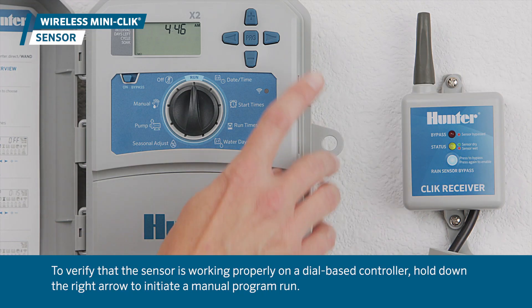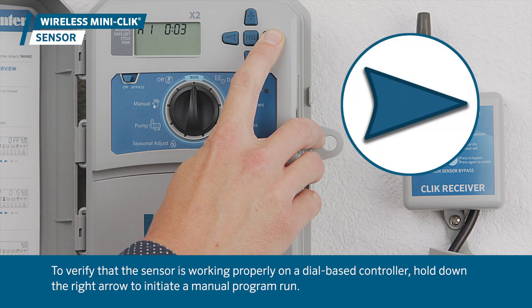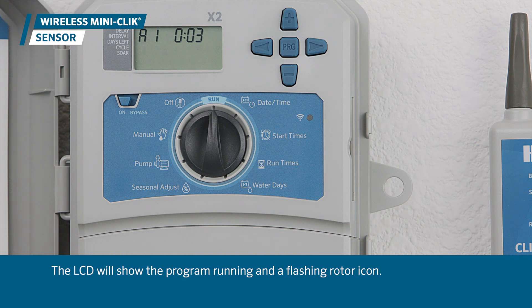To verify that the sensor is working properly on a dial-based controller, hold down the right arrow to initiate a manual program run. The LCD will show the program running and a flashing rotor icon.